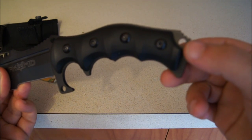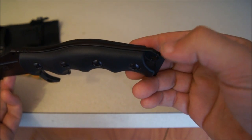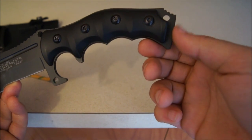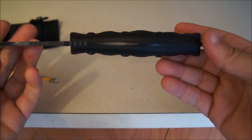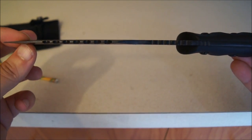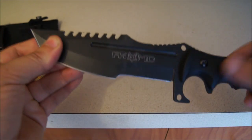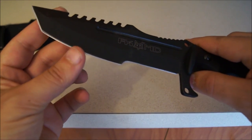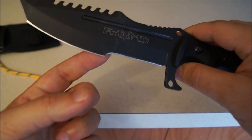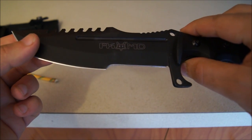You do have a spot for a lanyard down below right there. They put this jimping here — I don't know what that's for, but it's got a very large pommel. Keep in mind this is a full tang. I want to guess that's about a quarter of an inch thick — a full tang knife. The blade itself is very sharp right out of the box. It's got this curve right here, and I'm not sure why that would be in there, but I'm sure it's got a tactical purpose.